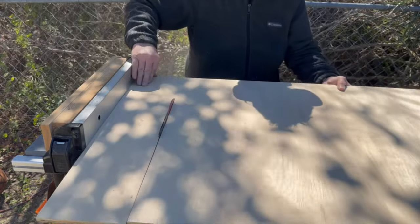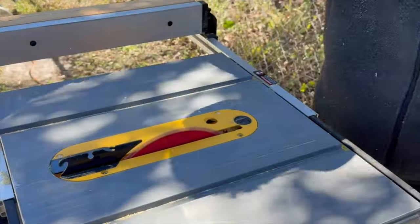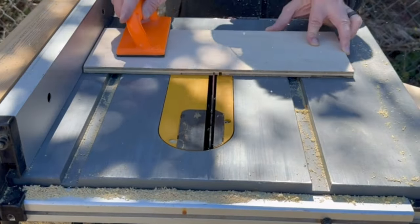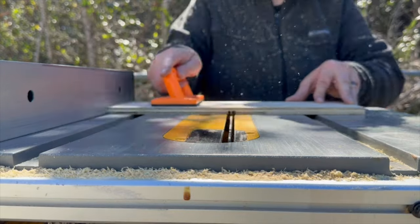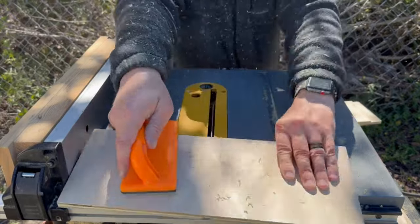I started the project by breaking down some half-inch thick plywood per Steve's plans. Then I put a dado down the center of the long side pieces to hold the divider — not realizing I made the dado in the wrong spot.